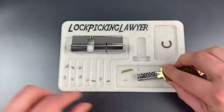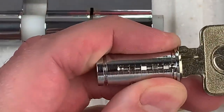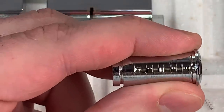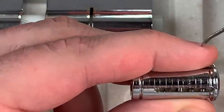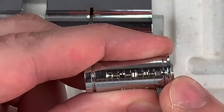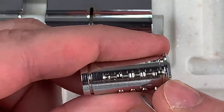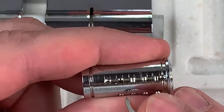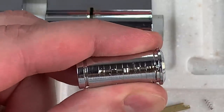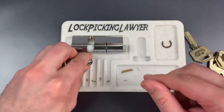Now to get the sliders out. But before I do that, I want to show you something very interesting. There are false gates in these sliders; however, if we look carefully inside of here, we'll see that there is absolutely no way that any of those false gates can come into play. None of these sliders will move over far enough for a false gate to come into play. So while they do have false gates, none of them can possibly ever fall into the sidebar. So it might as well not have any.